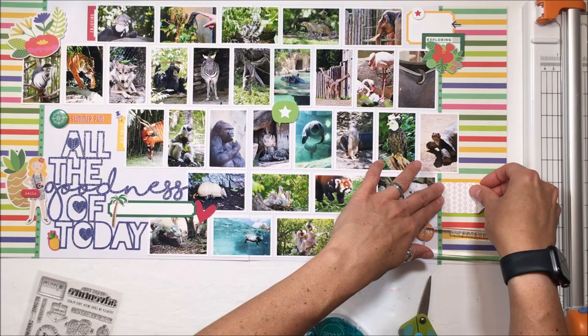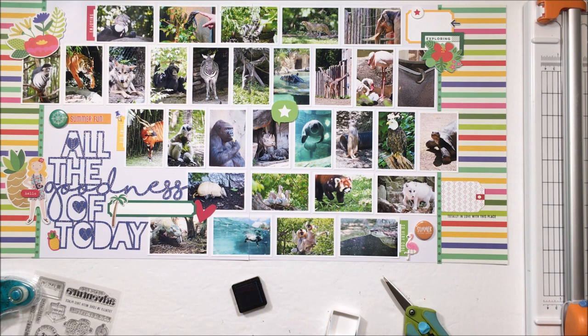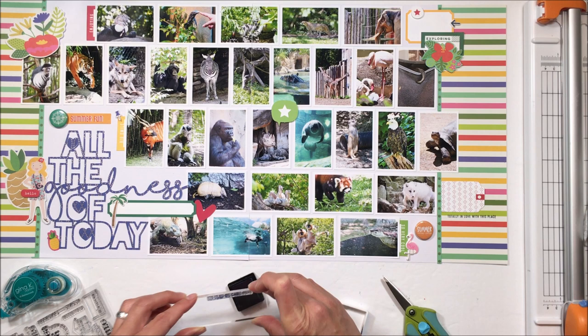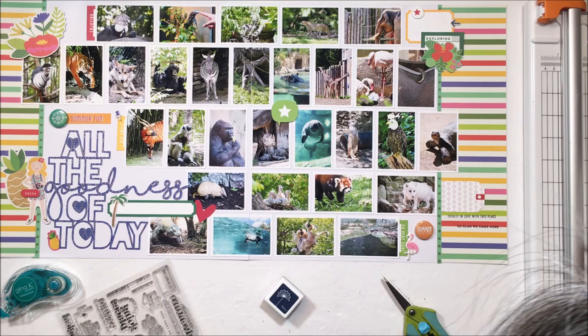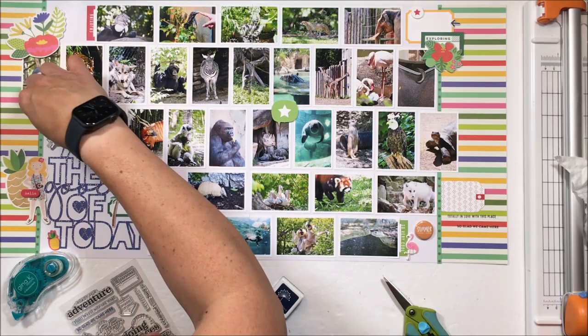I do want something to come into this right-hand side border. I've got that Ellie's Studio tag, but the problem is it has vertical stripes on it so I can't journal on it. My purpose for having this white space is A, I know I'm going to need additional space for journaling, and B, I really wanted a large area that your eye isn't distracted by all the busyness going on in the center of the page.